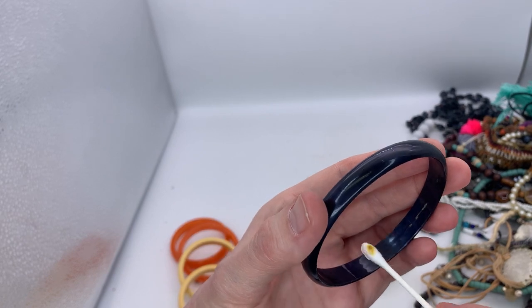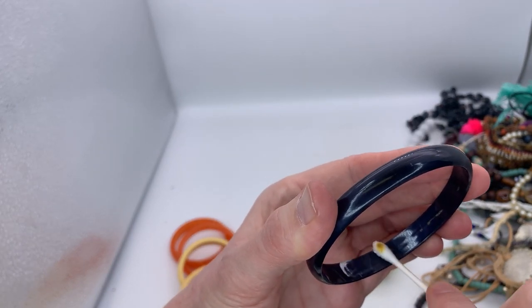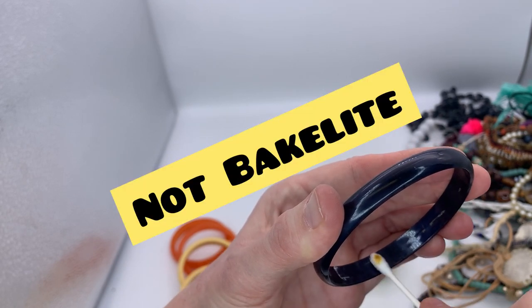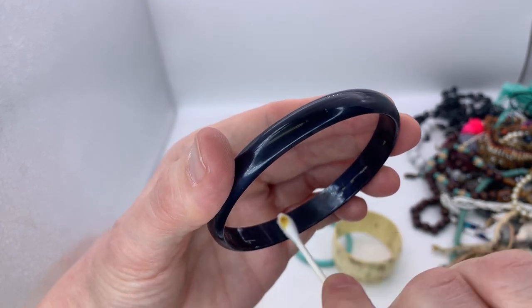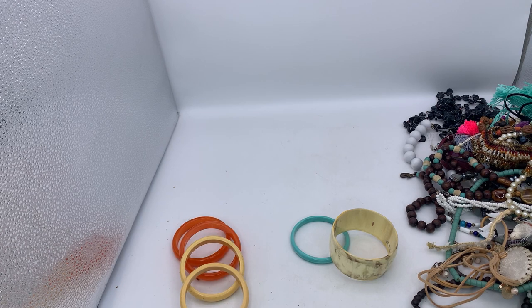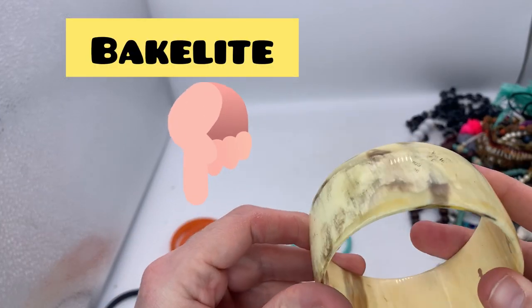So this is the result from the other bracelet. See — nothing is happening. This one is not Bakelite. I'm glad I had one that wasn't — well, kind of glad. Let's look at this big chunk of whatever this is. I don't think this is Bakelite either. This is the one that is marked Atlantis on the inside. Let me wipe it down just to make sure it's clean and put some semi-chrome on it.